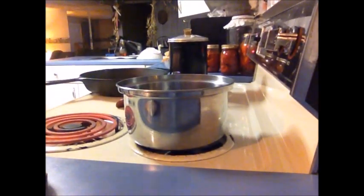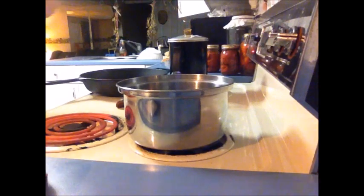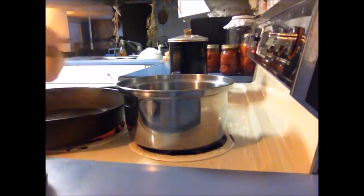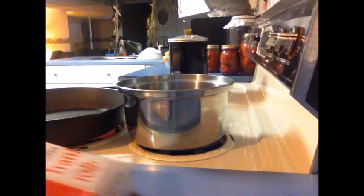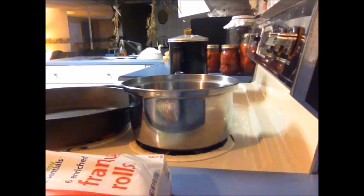Over here I have my water on the back burner, which I forgot to turn on. So we're going to get that on high. On the burner, we're going to toast our hot dog rolls — and there must be some grease or something on that because we've got some grease going on here. Just ignore the smoke.